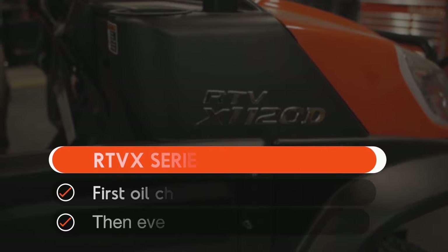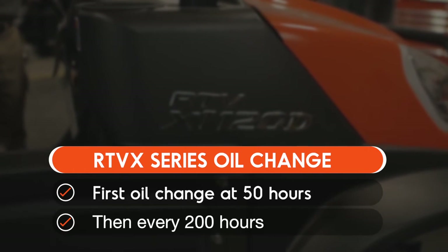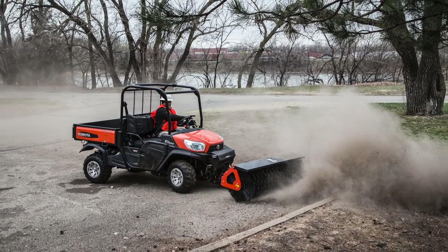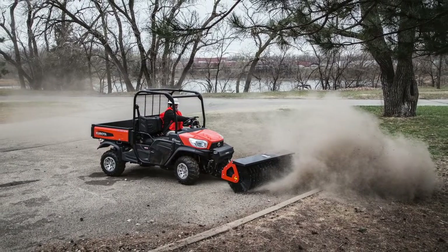On the RTV X-Series, the first oil change is due at 50 hours. After that, the next change should be done at 200 hours and every 200 hours after that. Be sure to consult the operator's manual for all of the maintenance intervals. It's also important to check the oil level prior to each use.